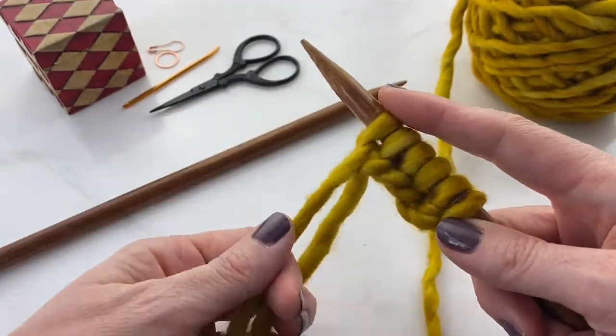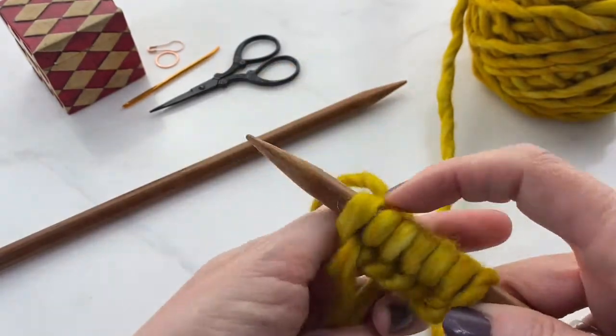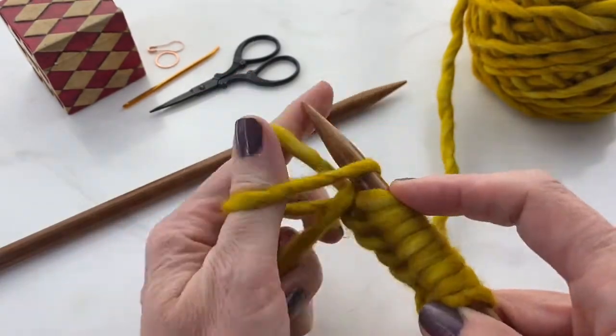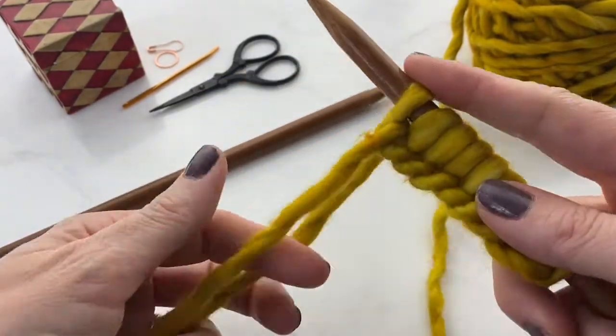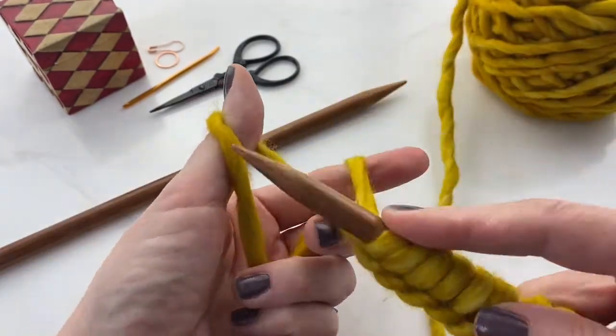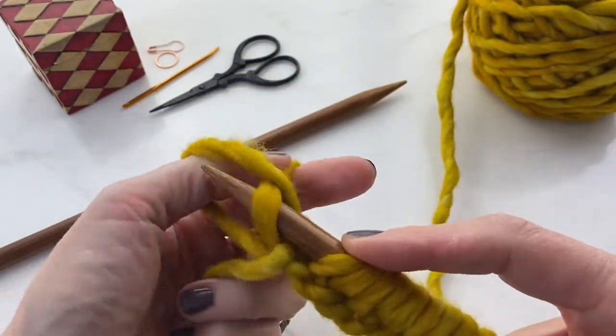Under, over, through. Continue repeating this motion — under, over, through — until you've got the number of stitches that you want cast onto your needle.